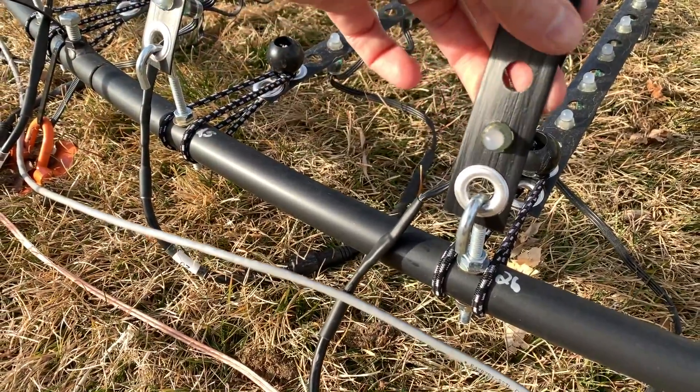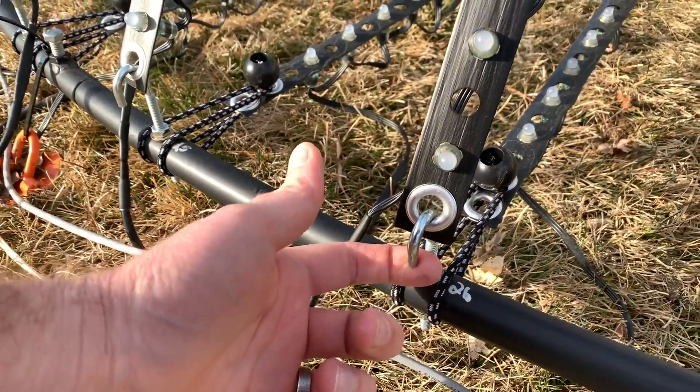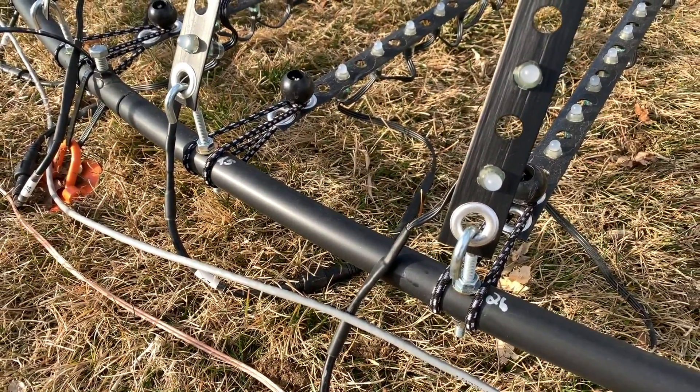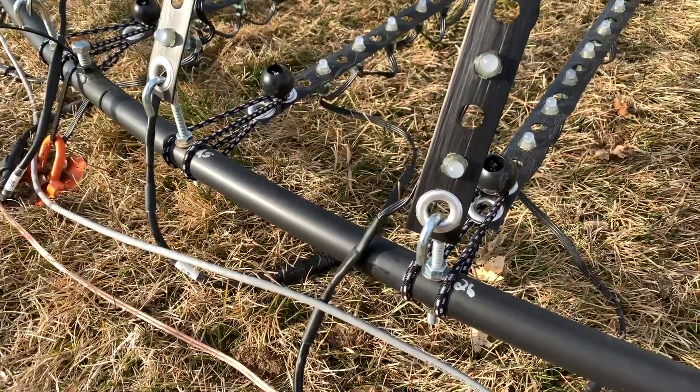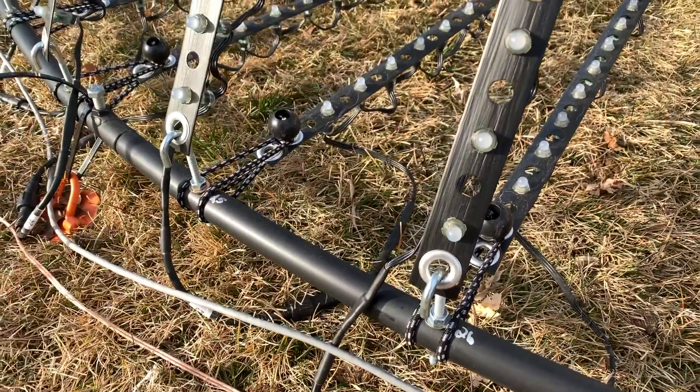With the main string, it just goes over the J-bolt. Obviously I put that on before I put full tension and raise the tree up higher, so the string is loose, I can wrap it around, and then we crank the tree up to full height.